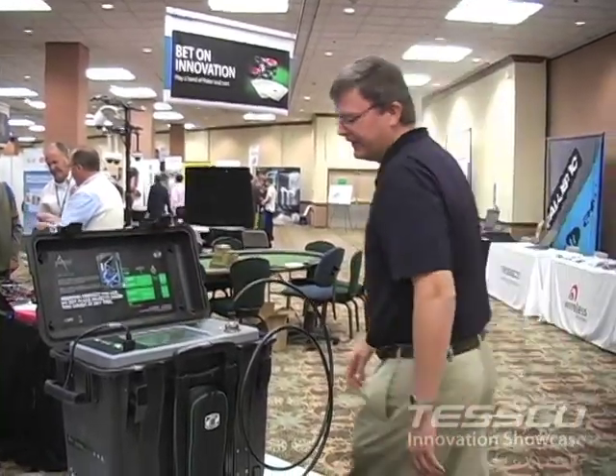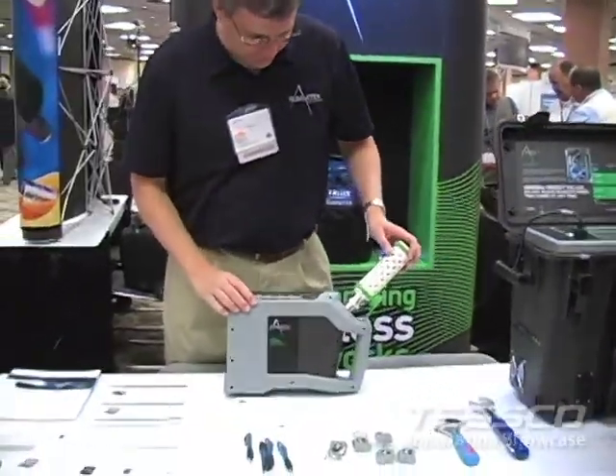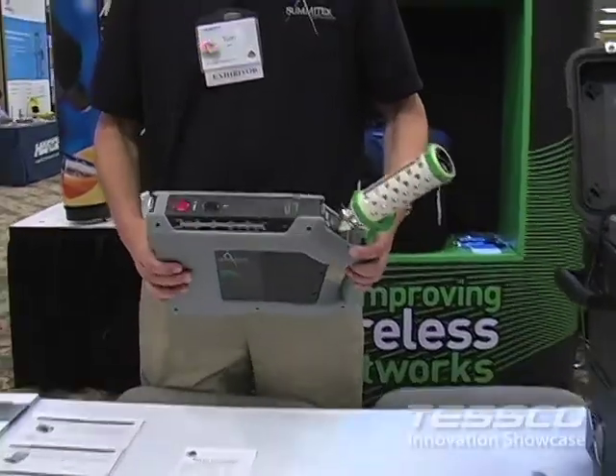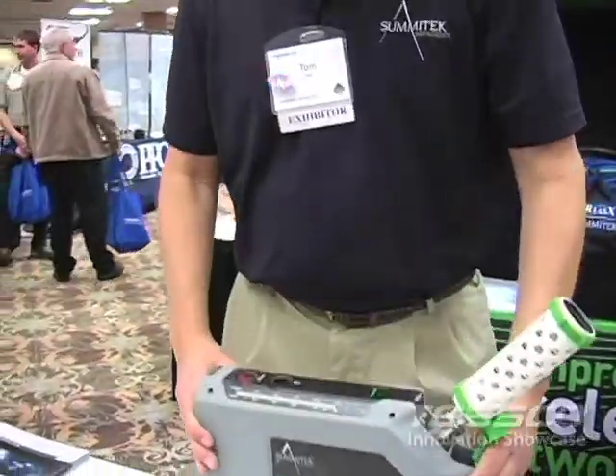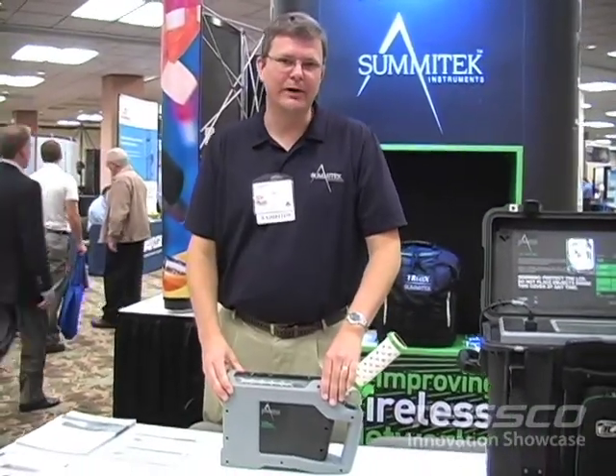The unit over here is exactly the same thing except it's a two watt test set. The beauty of this is it's battery operated, super lightweight, and I can carry it directly to testing on something like a DAS system or a remote radio head.